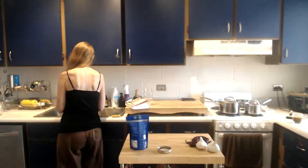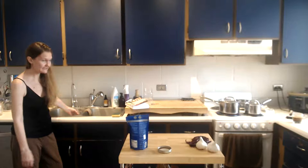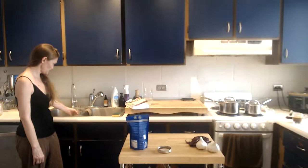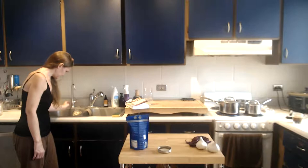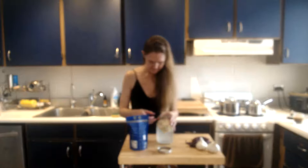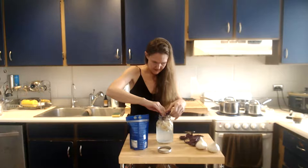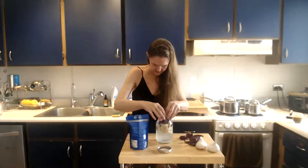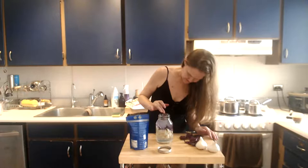Then we're going to fill it up with water. I use Pure Effects water — I can leave a link. I love Pure Effects, I'm very passionate about it. It's an under-cabinet piece, you can also get a whole house piece. I have a filter in the shower as well. It keeps the good minerals in and gets rid of the gunk like fluoride and chlorine. Fill it up leaving about an inch at the top. Then I like to put a cabbage leaf and push it down to keep the garlic cloves underneath the water so they don't get moldy.